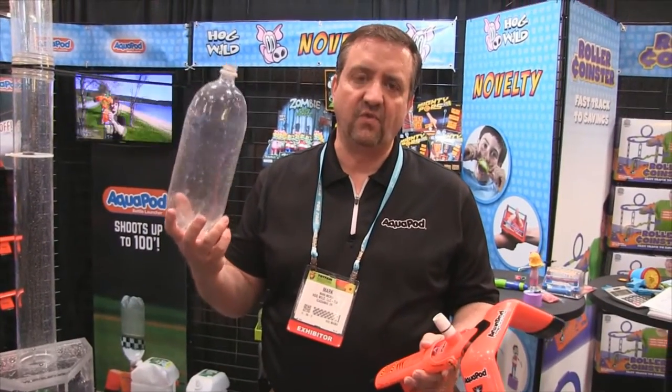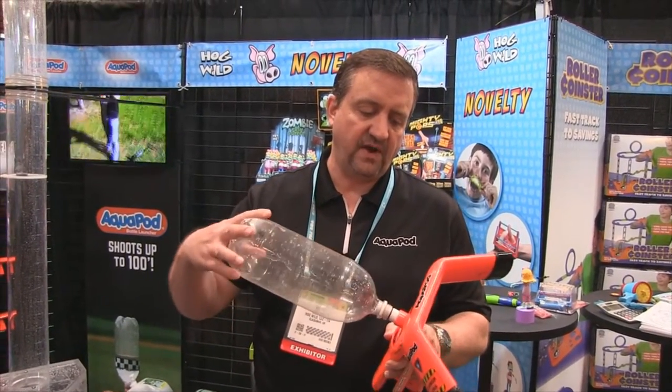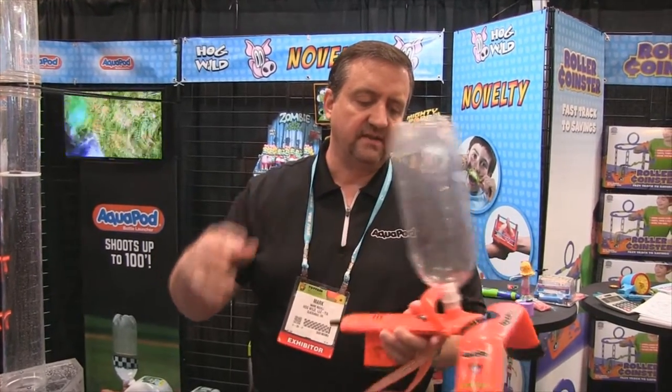Just fill the bottle about a third full of water. Push it onto the white launch tube of the Aquapod right over the O-ring, then let the launch release.